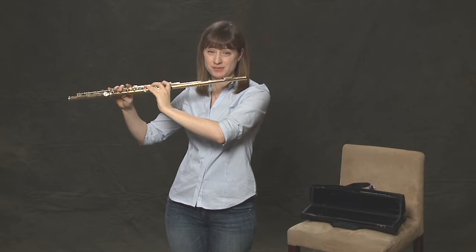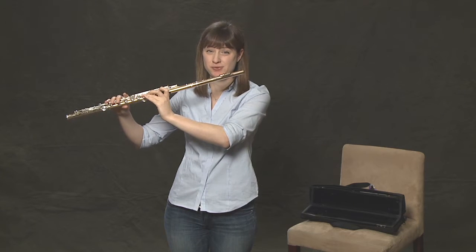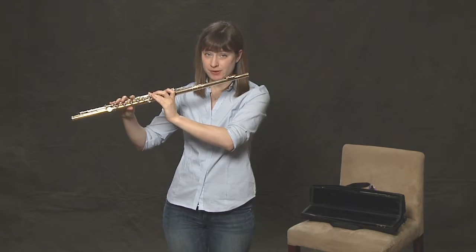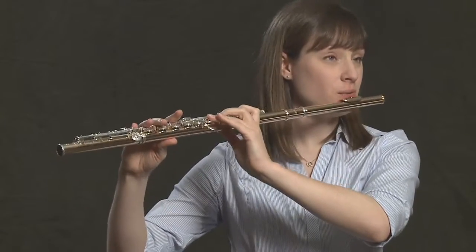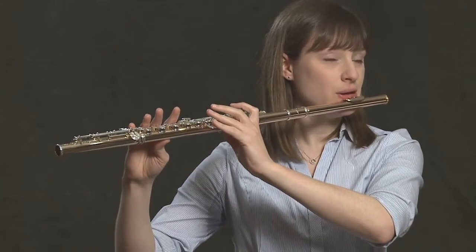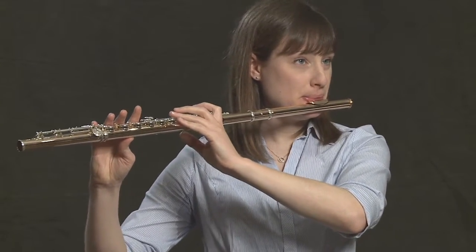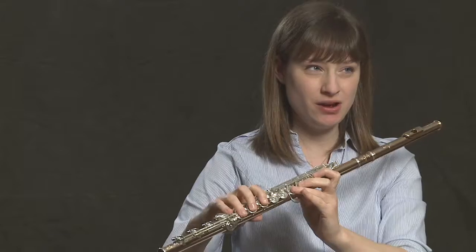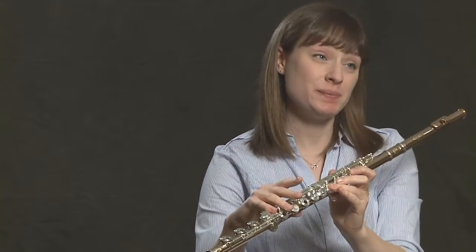Now we're ready to make a sound. We're going to do the same thing that we did with just the head joint alone. Forget about your fingers on the keys and focus on the points of stability on the flute — the same concept applies. If you're not pressing down any keys at all and your pinky is on the little key on the foot joint, you'll be playing a C-sharp.